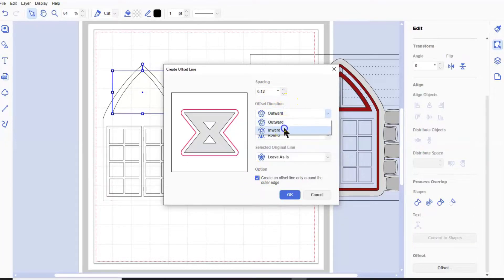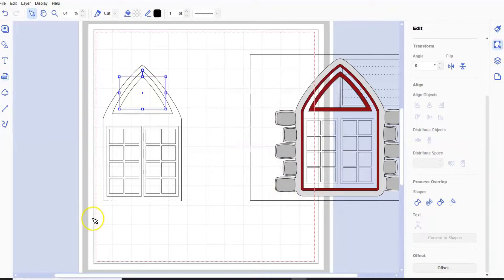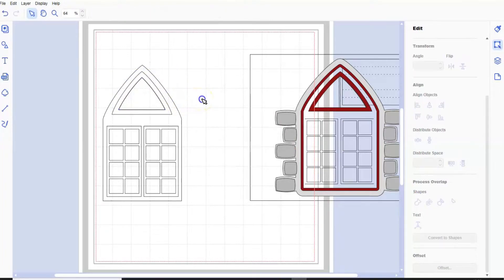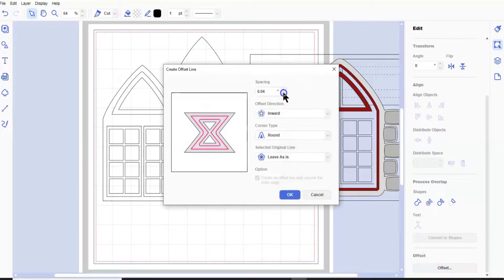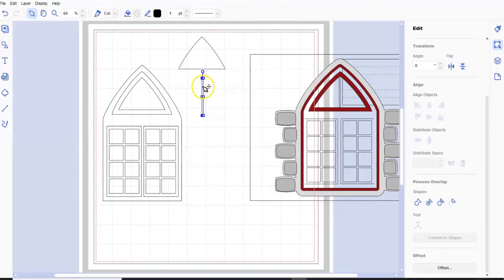What we need is inward - I'm going to go maybe 24. Then we've got that - you're going to shift and hold the original rectangle and remove overlap. Before you go to grab that, click off the shapes, grab that, and then what we're going to do - we just want a tiny little line. I'm going to offset, go down to four, outward, delete. And that's all I want - just that little line there.